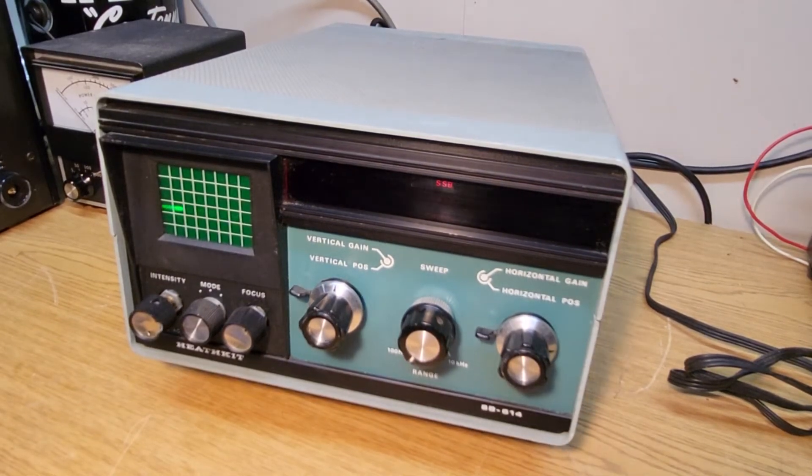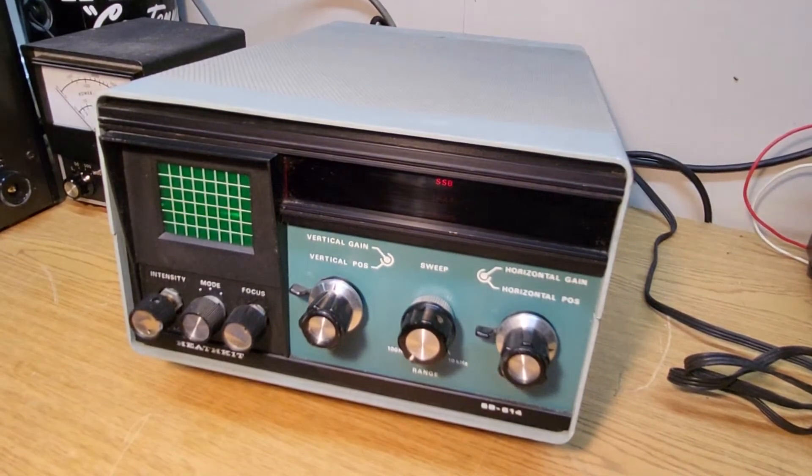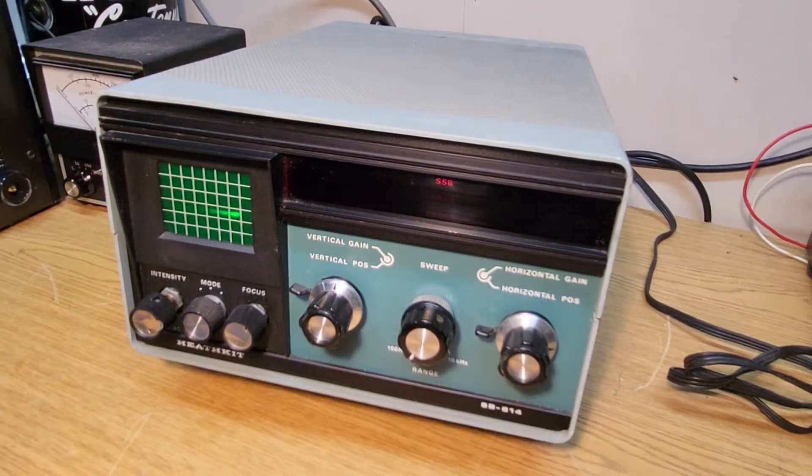Here we have a very nice example of the Heathkit model SB-614. This is a nice station monitor.